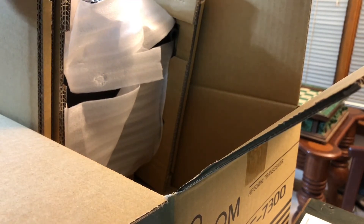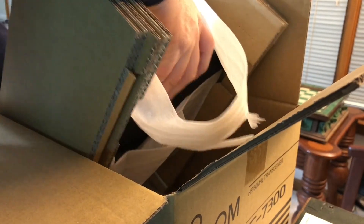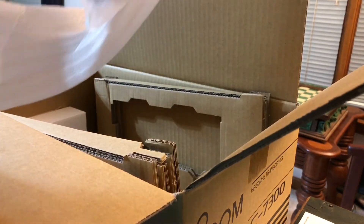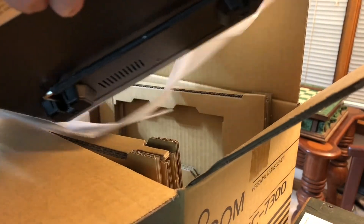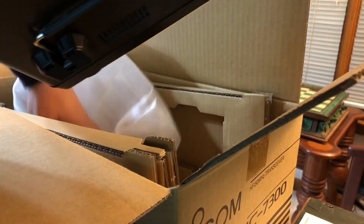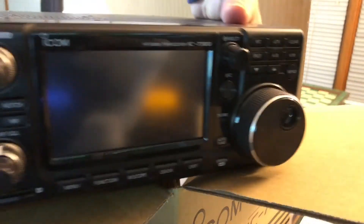My inclination from my limited experience is to say it's probably not going to out-receive my FT-DX 5000, and even Joel can attest that it doesn't beat his FT-DX 101. But for what this radio costs, there's a reason so many of them have been sold around the world. That's why I've heard it called the People's Radio — just so many of them exist out there and you hear them on the air.